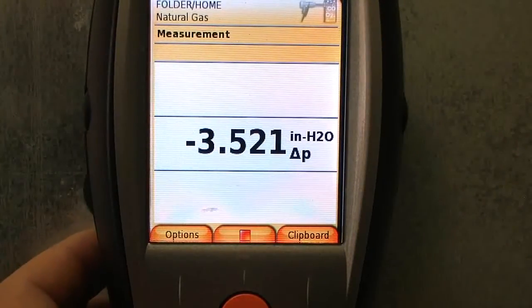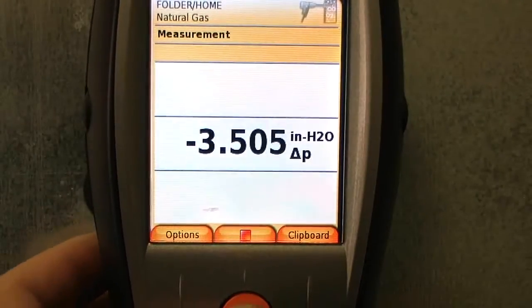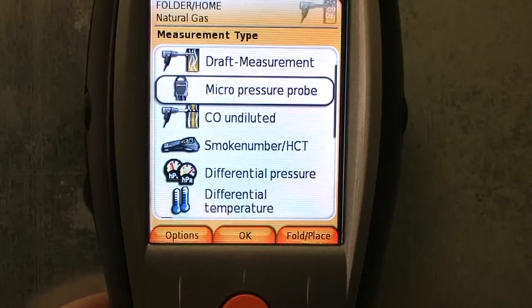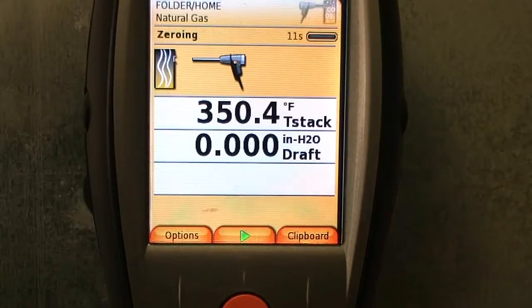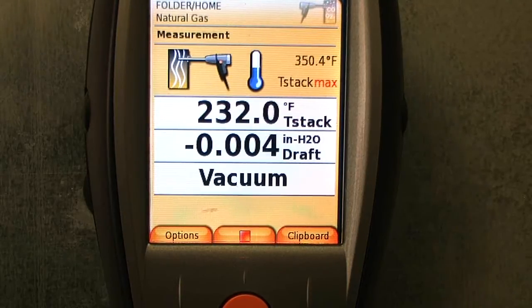So now I'm going to hit clipboard — that's going to save it for me. I'm going to hit stop, then hit escape. I'm going to go ahead and do my draft. Hit okay. I'm going to have to pull this out real quick so it'll zero out. Ten seconds to zero. Then put it back in.